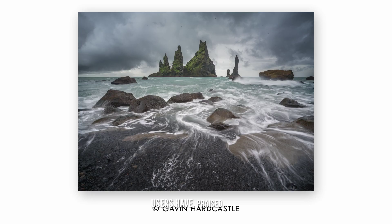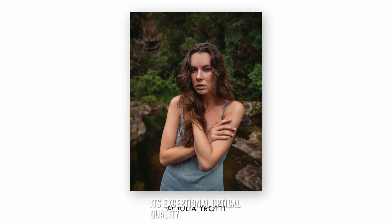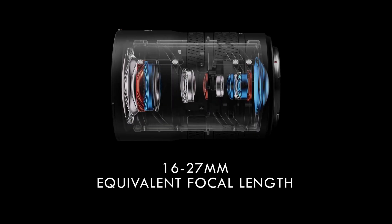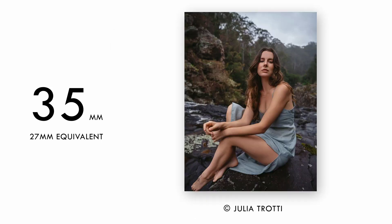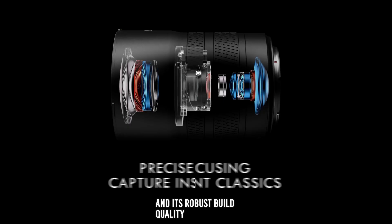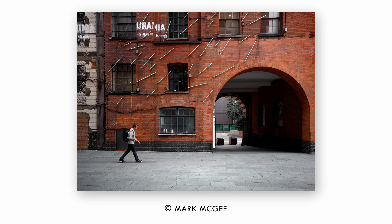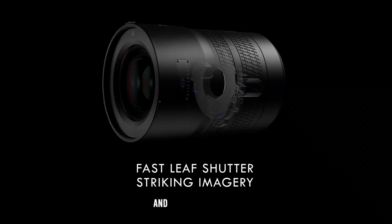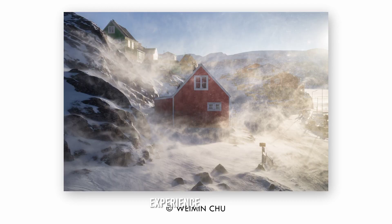Users have praised the Hasselblad XCD 3.2-4.5/20-35E lens for its exceptional optical quality and versatile performance. The lens's ability to capture stunning images in various lighting conditions and its robust build quality make it a favorite among landscape and architecture photographers. The customizable control ring and intuitive manual focus mode have also been highlighted as valuable features that enhance the overall shooting experience.